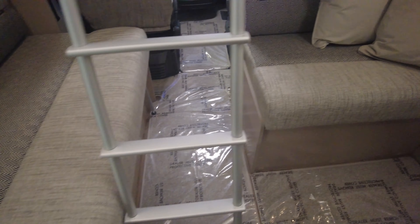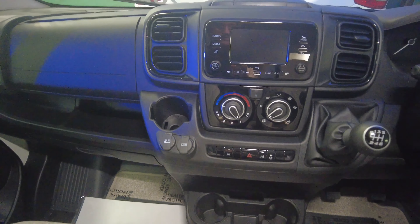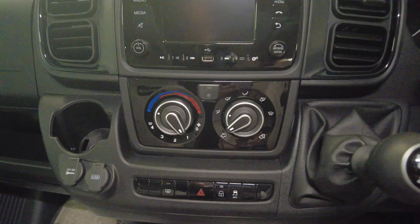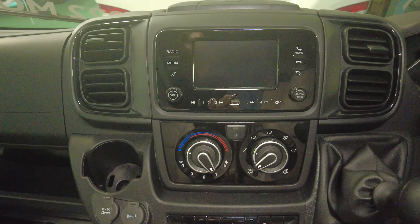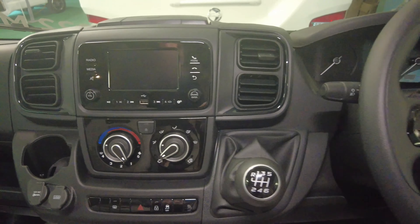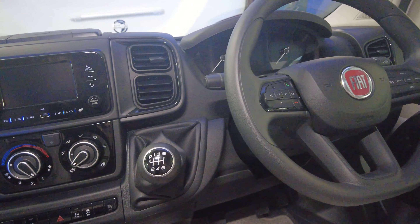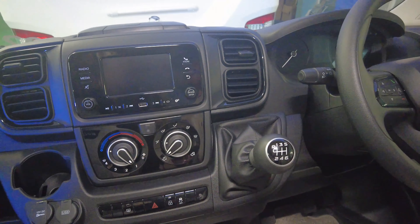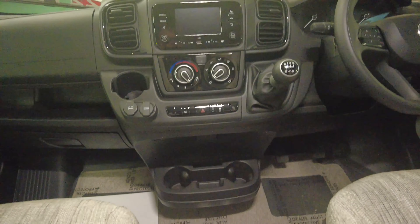Down towards the cab first: you've got your screen in there, your six speed manual gearbox, your cab air conditioning, all your steering wheel controls with your phone connectivity, your USBs, your 12 volt, electric windows and electric mirrors as well. There's also USB connectivity in the centre and drinks holders — very important in the cab.